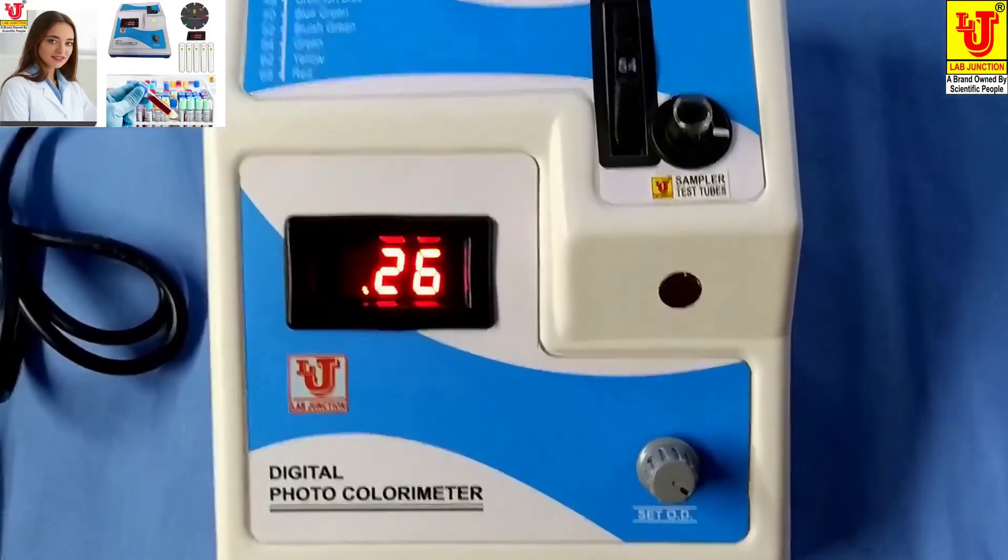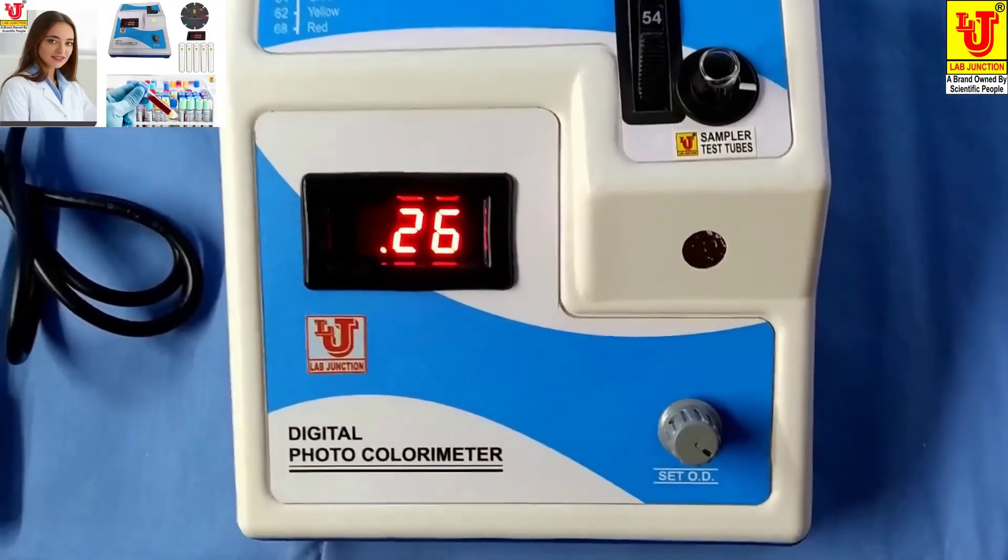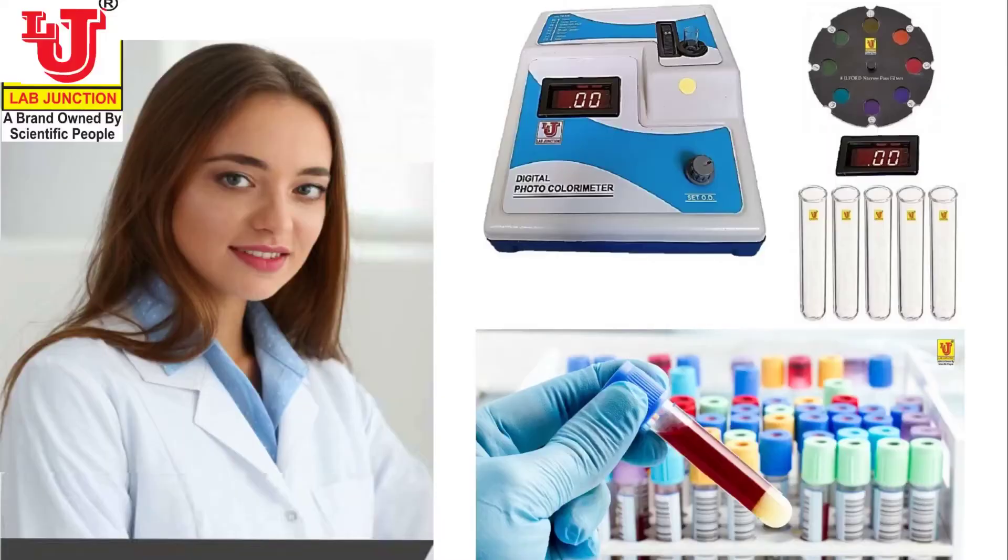After that, do your calculation as per your parameter. Thank you.